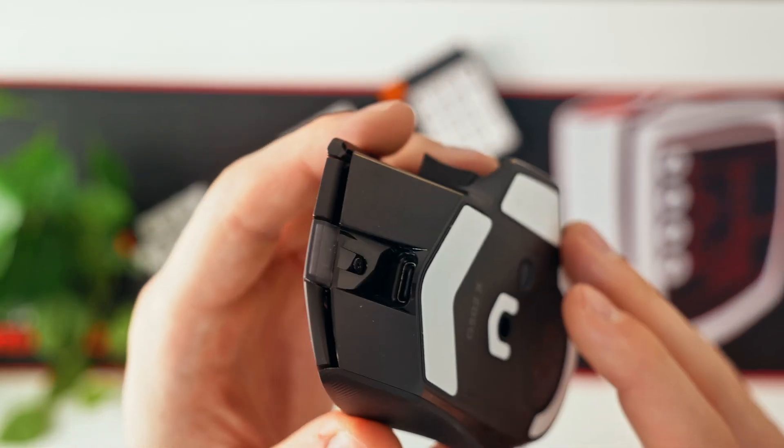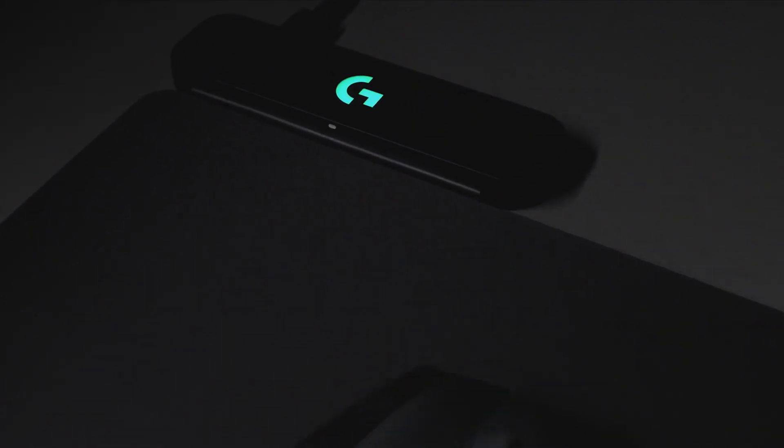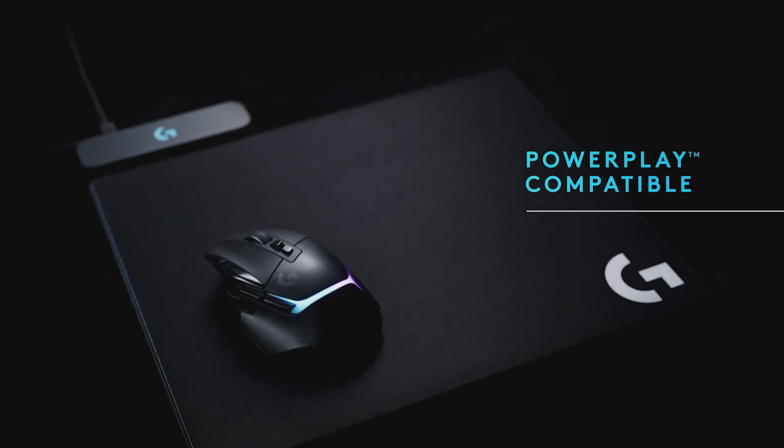You get USB-C connectivity for your charging cable. However, it can also be wirelessly charged if you already own one of their PowerPlay wireless charging pads.